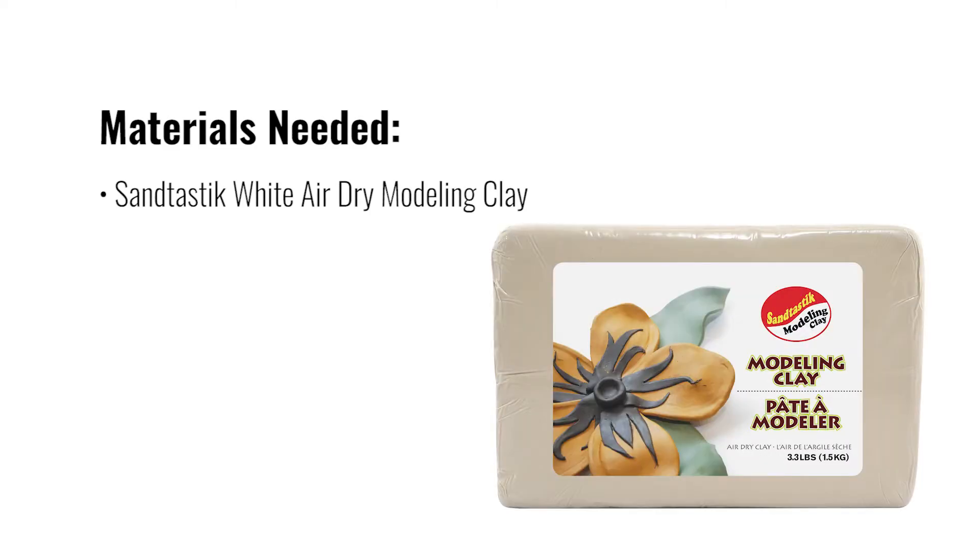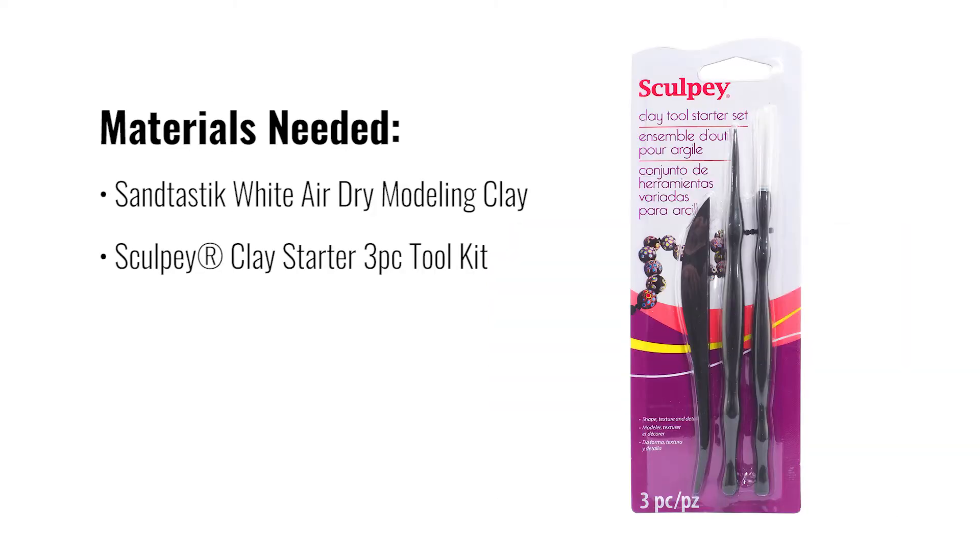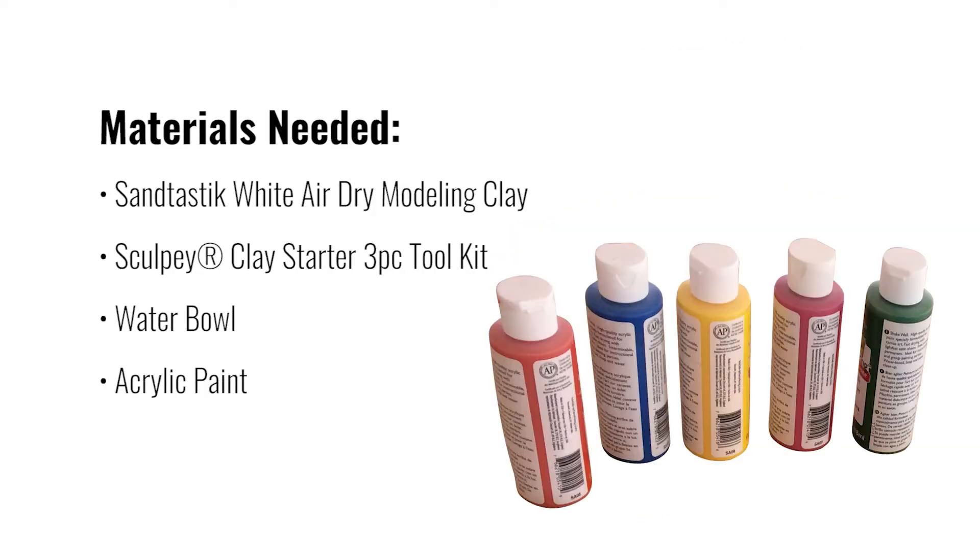Bunnies. Here's what you'll need: Santastic white air-dry modeling clay, Sculpey clay starter three-piece tool kit, a water bowl, acrylic paint, and a brush.